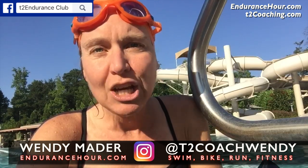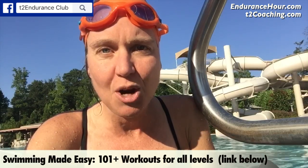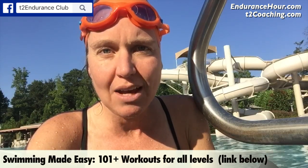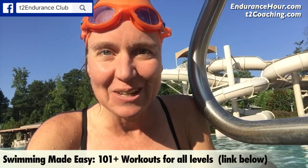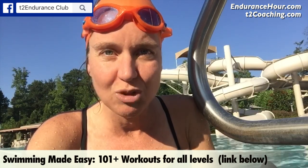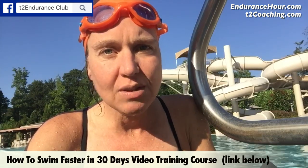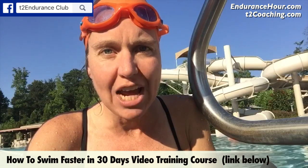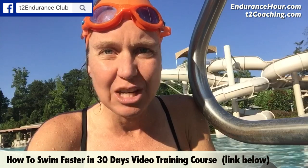Today I took a workout from my Swimming Made Easy program with over 101 swim workouts and I implemented the parachute. I actually got a parachute a year ago — I got an 8-inch one, it was red — and I really didn't know how I was going to use it other than I just wanted a new challenge.